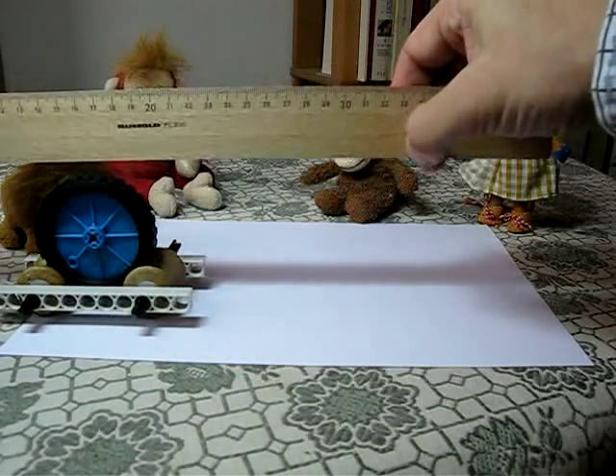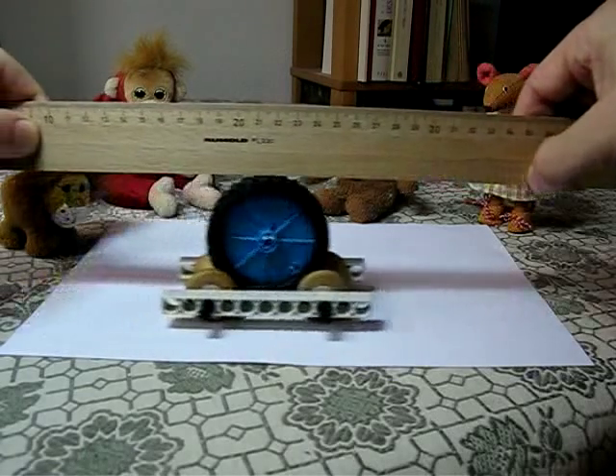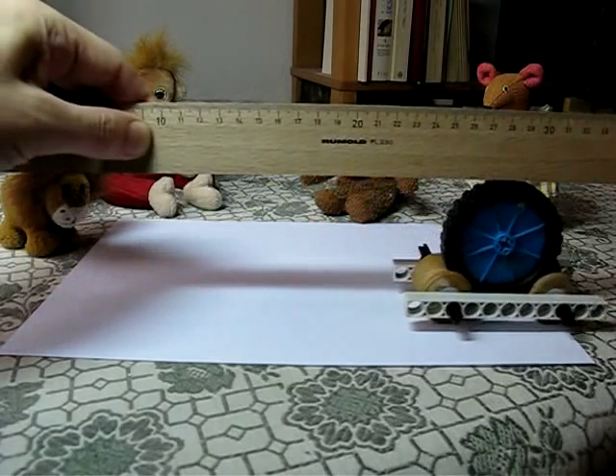And the interesting thing is that the cart is going faster than the ruler. Let's have a look again. I put the ruler on the cart, and I start moving the ruler, and you can see the cart's going about twice the speed of the ruler.